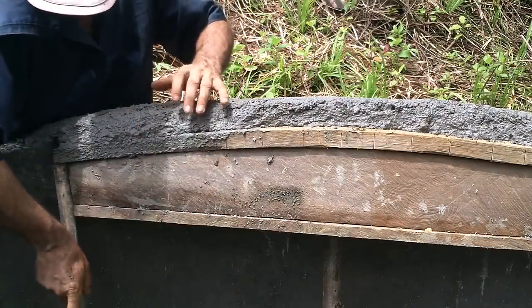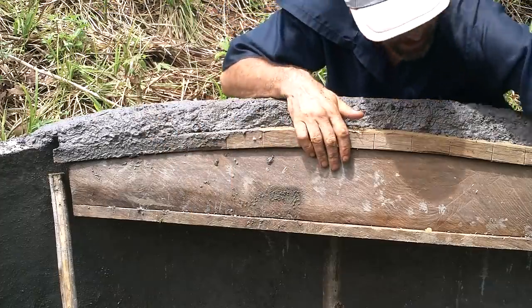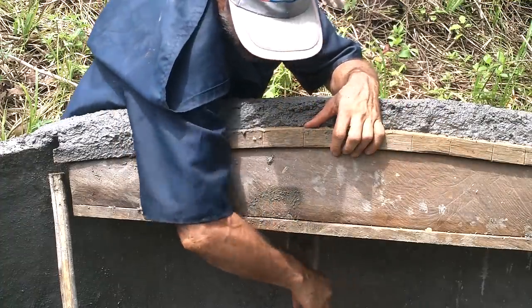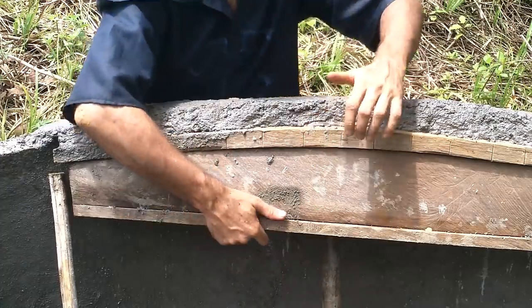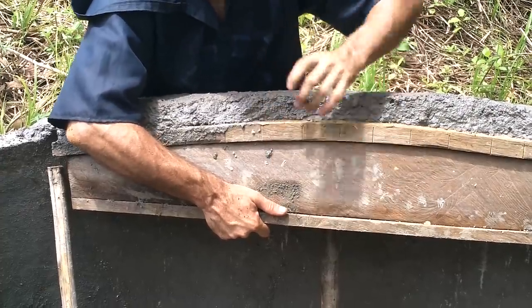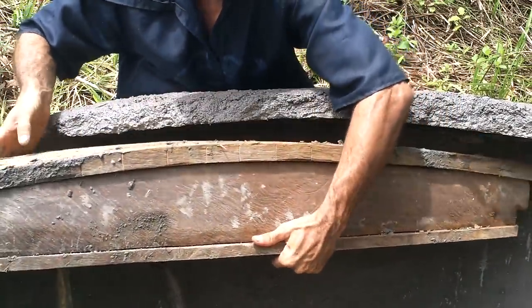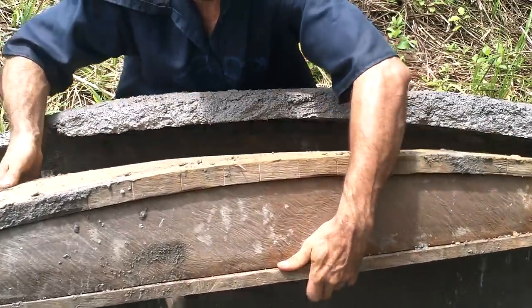It looks like it is doing the trick — it's actually working really well. I was thinking this technique could be scaled up, and if you had a really good curved piece you could just keep going right to the center.